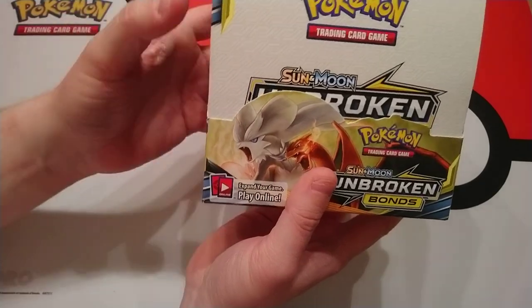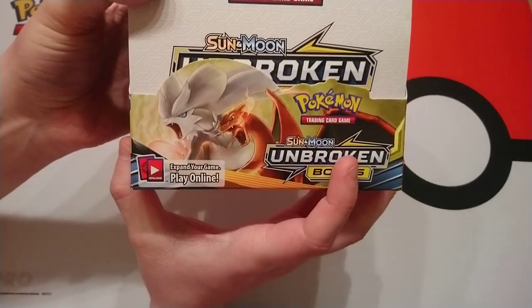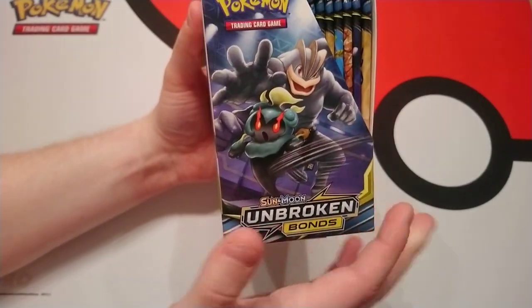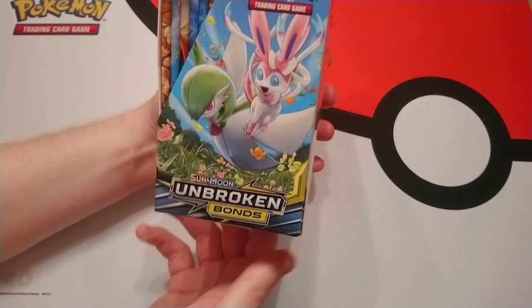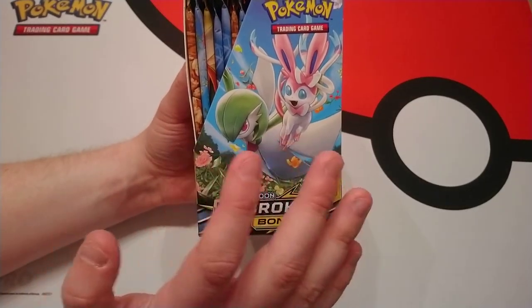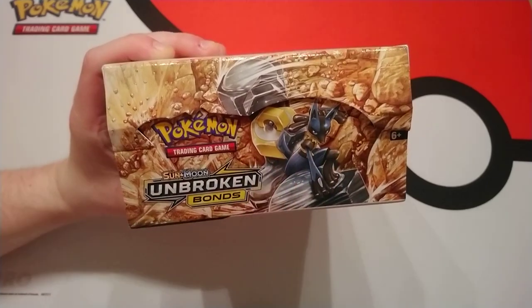So we have all the tag teams on the box. We've got Reshiram and Charizard on the front — that's the hyper rare we're going for. We've got the champion Marshadow, we've got Gardevoir and Sylveon whose artwork I think is phenomenal, and then Lucario and Melmetal on the top.